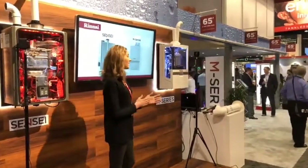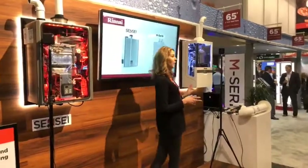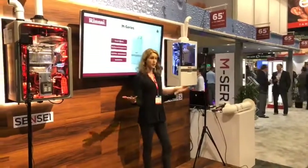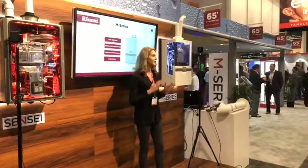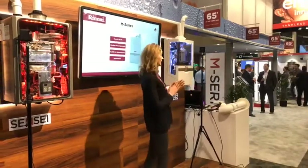Hello everyone, my name is Amy and I'll be spending the next few minutes showing you two great new products that Rinnai is introducing. As the industry leader, Rinnai has designed these products to make your job easier so you can now offer your customers the highest quality products they deserve. They're easier than ever to install and can be serviced in minutes.